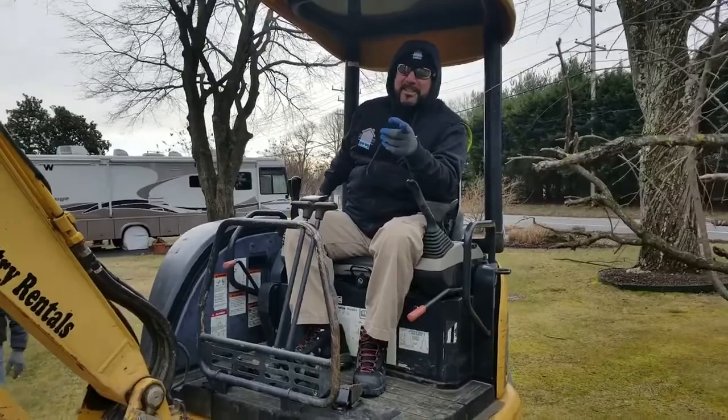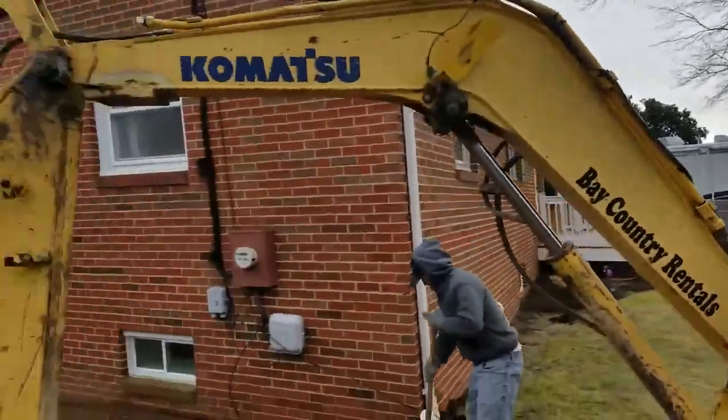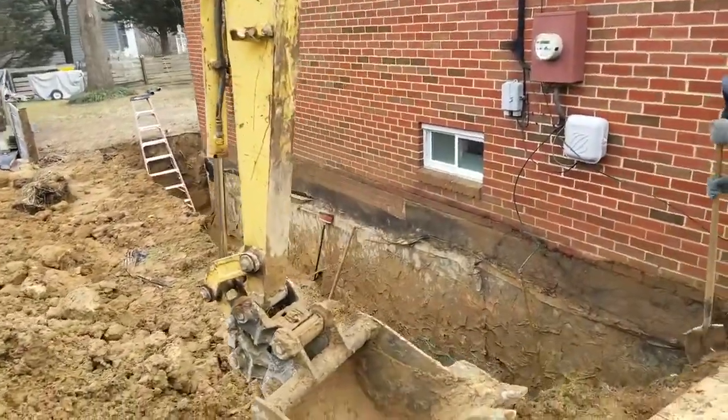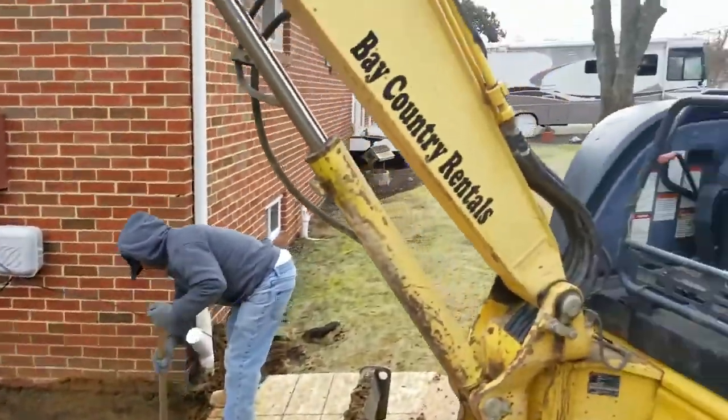We're live with 20,000 Leaks TV here in Pasadena at another big job — exterior foundation waterproofing. We specialize in it. This is a bitchathane membrane.